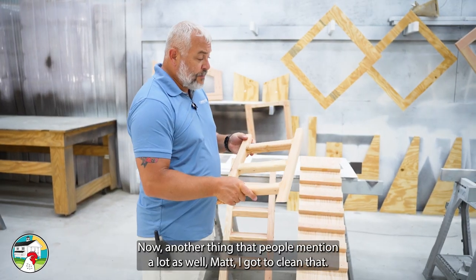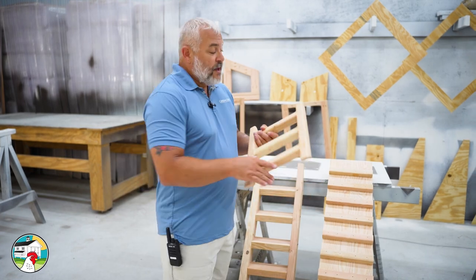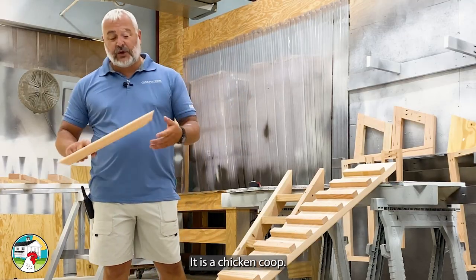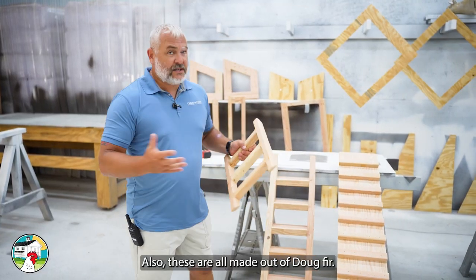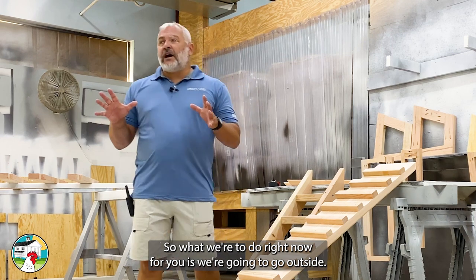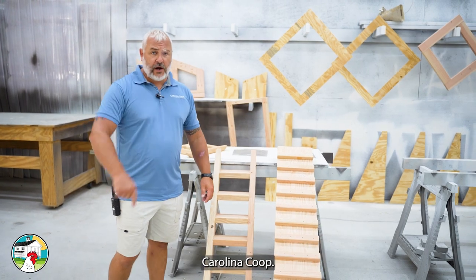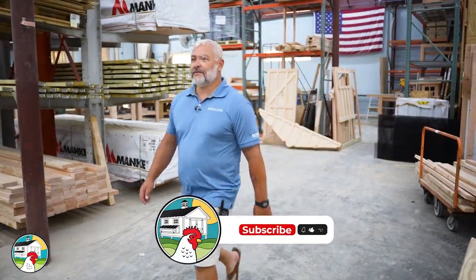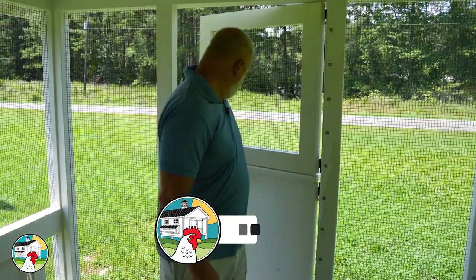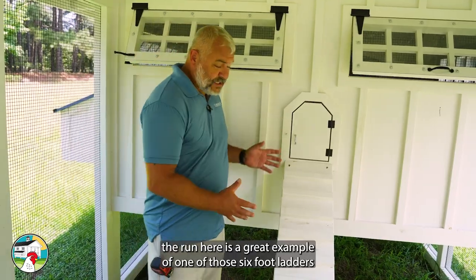We do cut the ends at a 45-degree angle because it's going to sit right in there at 45 degrees. Another thing people mention is, 'Matt, I've got to clean that.' No, you don't — you don't have to constantly clean everything in your chicken coop. These are all made out of Doug fir, so this stuff is not going to disintegrate on you. Now let's go outside so I can show you what these ramps and ladders look like in a real Carolina coop.